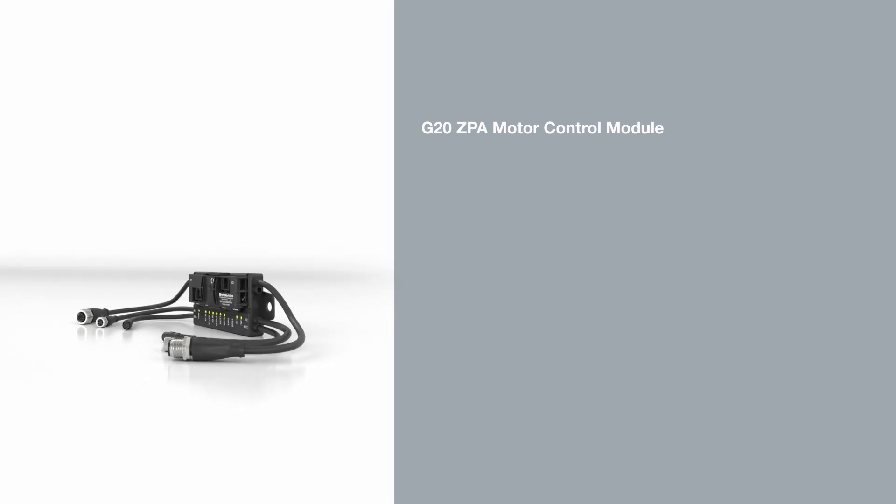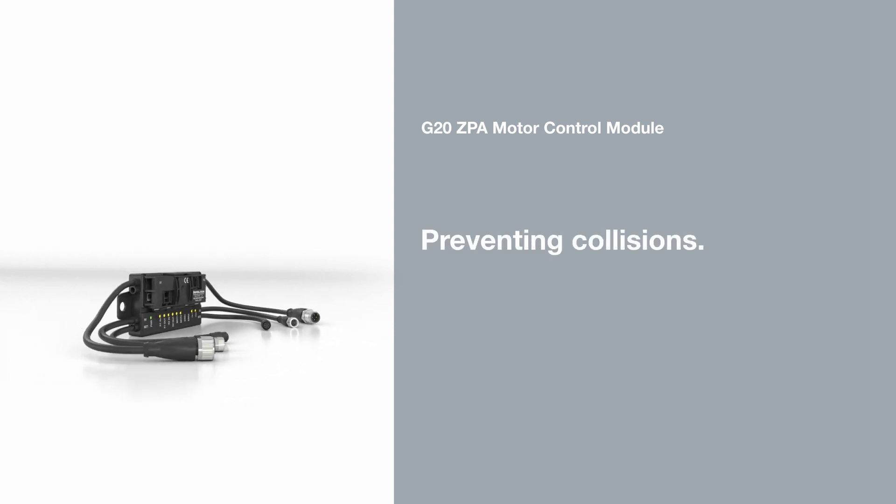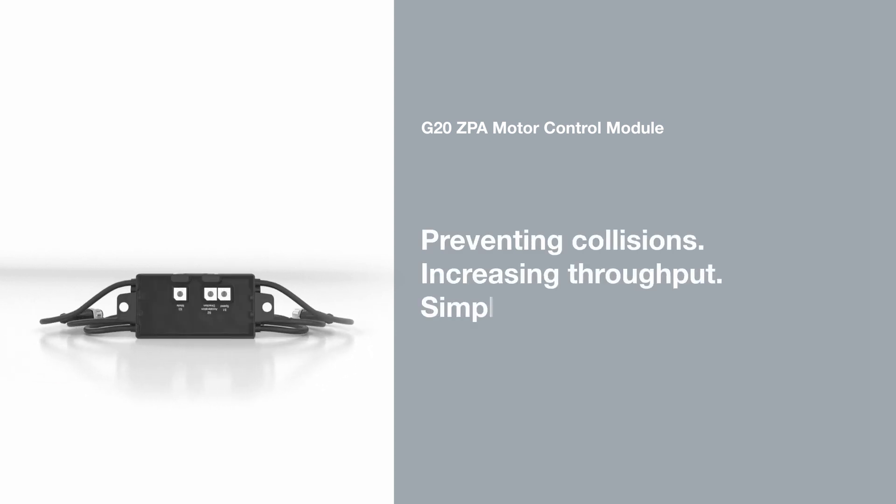The G20ZPA motor control module from Pepperl & Fuchs. Preventing collisions. Increasing throughput. Simplifying integration.